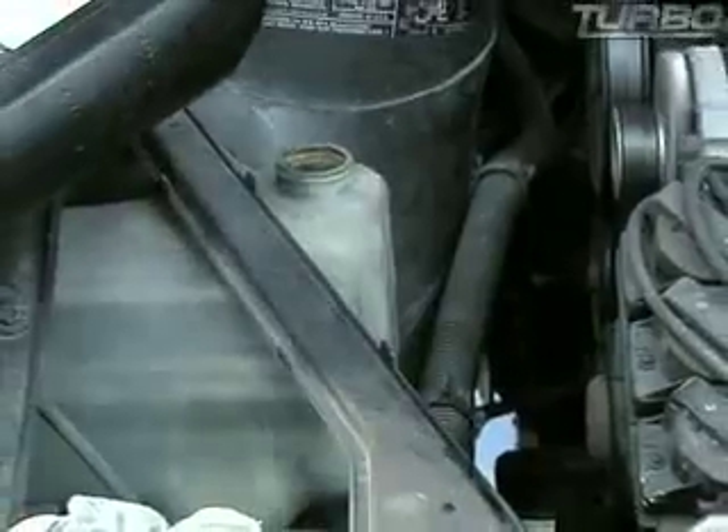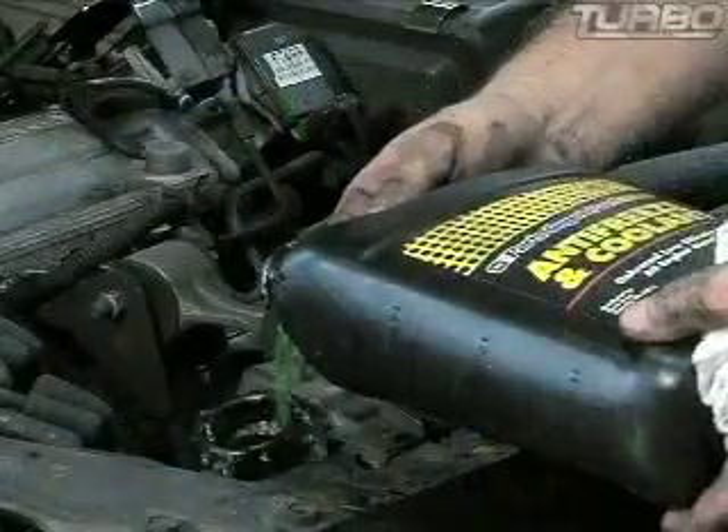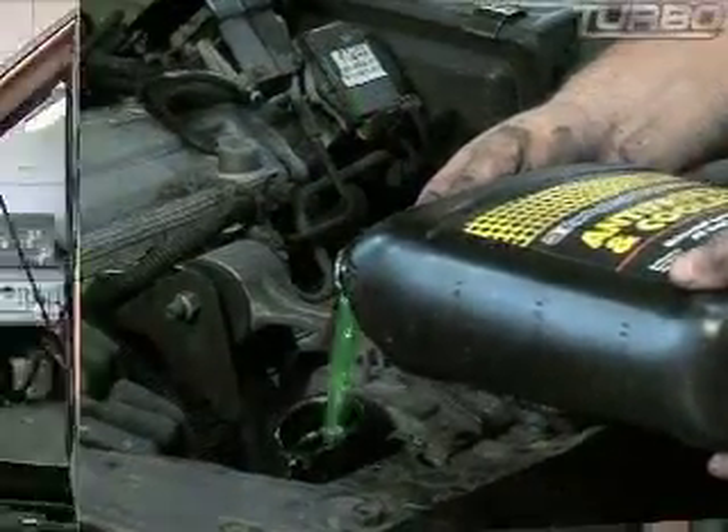Flushing your coolant system. The new stuff they say is 100,000 mile antifreeze — I don't care. Any good mechanic will tell you it still needs to be flushed out. Get the old stuff out, get new stuff in. It's going to prolong your coolant system.